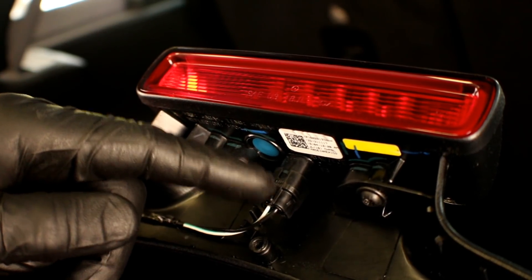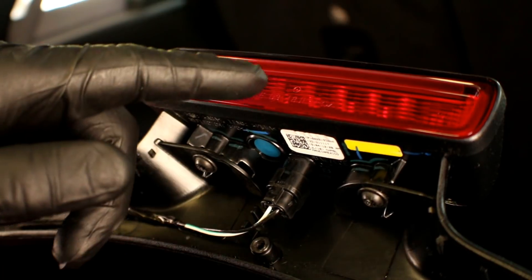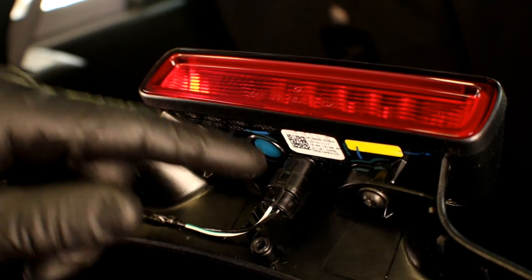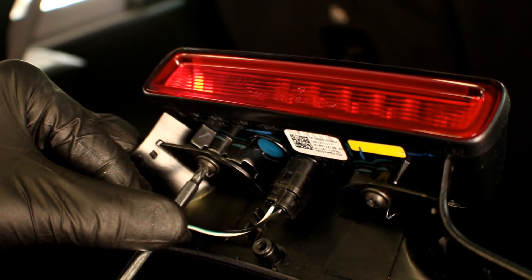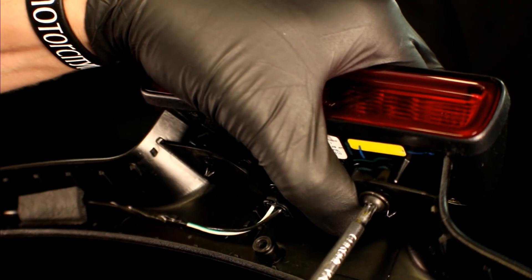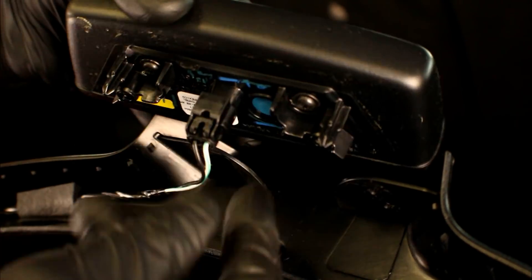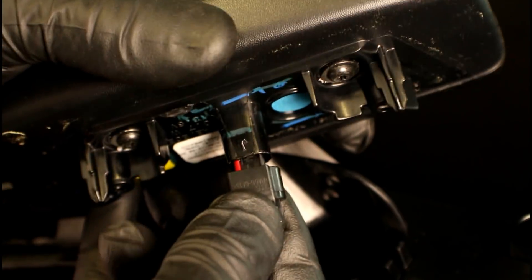That connector is a little bit hard to disconnect for that third brake light assembly because the release is on the back side up against that plastic housing. Being that we're going to be taking the lens off anyway, we can go ahead and back off on the two T25 screws and remove them. Then we've got access to squeeze on that locking mechanism to easily remove the connector. So let's back these all the way off, grab ahold of that assembly so it doesn't fall, lift up, rotate it around, squeeze in right here on that lock, and slide the connector off.